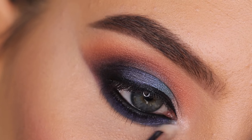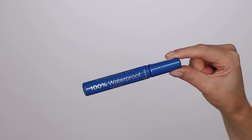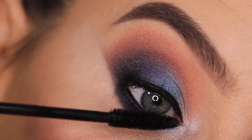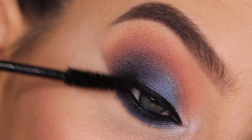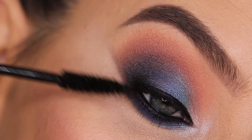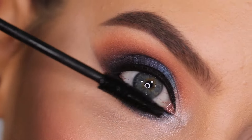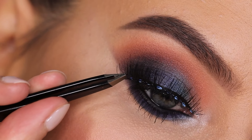Then I went back in with a light color and used it in the inner corner of the eye. I went in with a mascara which is also from Rimmel — not my favorite. I felt like it's actually really thin and it doesn't make my lashes look very long, which kind of sucks. It did look nice on my lower lashes, but it's definitely not the best I've tried. I wouldn't really recommend it, to be honest.